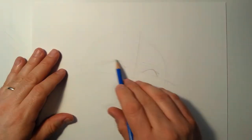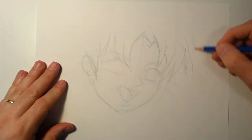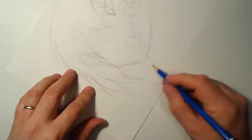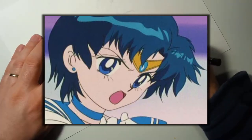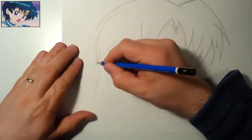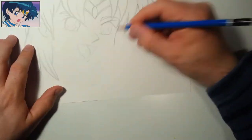Hi everybody and welcome to Jimmy Draws Art. Today we will be redrawing Amy Mizuno — you may know her as Sailor Mercury from Sailor Moon — and we will be redrawing her in my style, as best as I can, to keep it as true to the original image. I'll keep the original here in the corner so you can reference it anytime you want as I redraw.